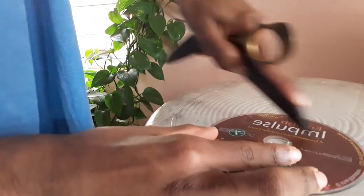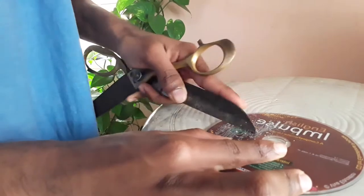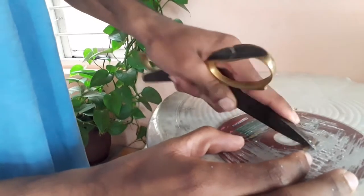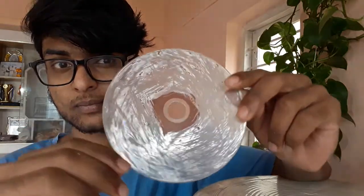Now we remove the sticker layer alone — now it looks somewhat transparent. What we're gonna do is heat it here, and then if we blow, it will come out like a bubble.